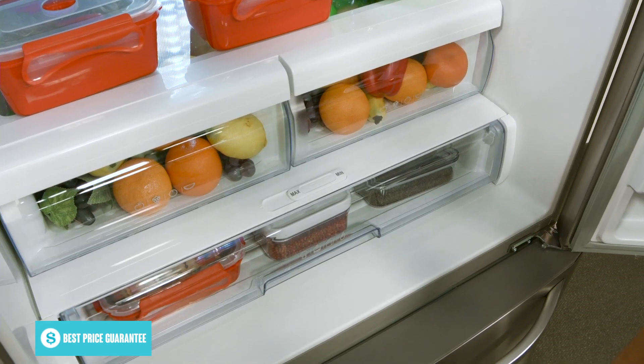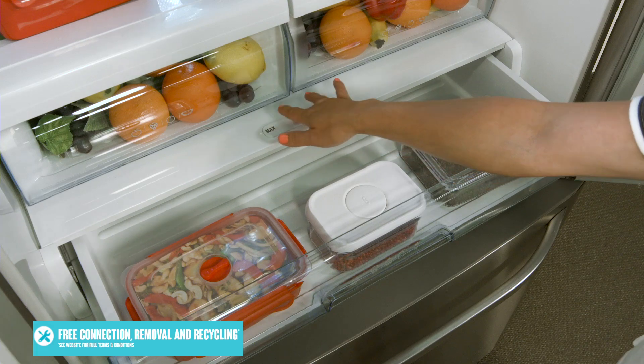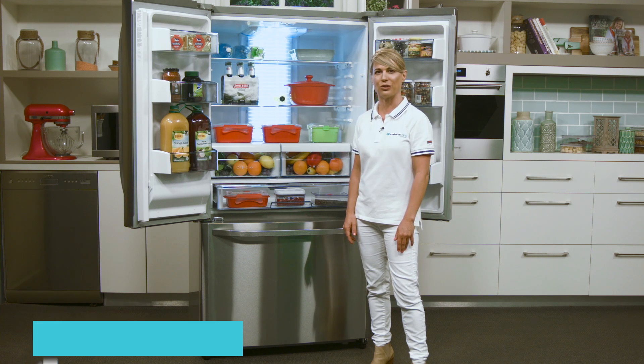Underneath these drawers is a single wide and shallow deli drawer that Haier has named the chef's pantry. This is a great place to store small goods, fish, cheeses, or party snacks depending on how you set the temperature control.